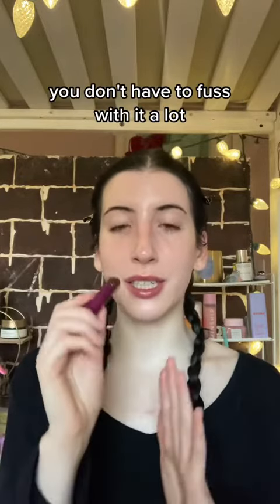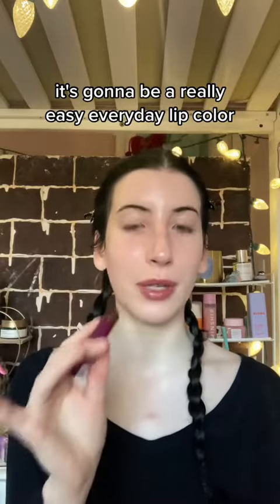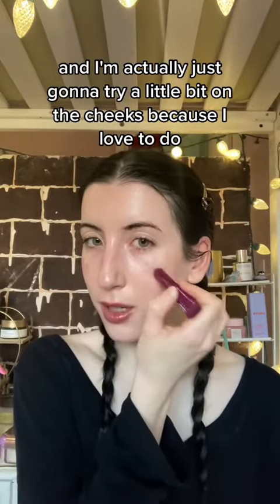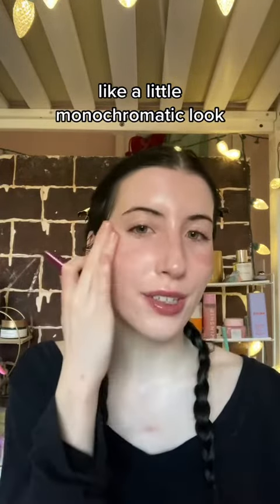This glides on super easy, you don't have to fuss with it a lot. It's going to be a really easy everyday lip color. And I think the color itself is really pretty, so I'm actually going to try a little bit on the cheeks because I love to do a little monochromatic look.